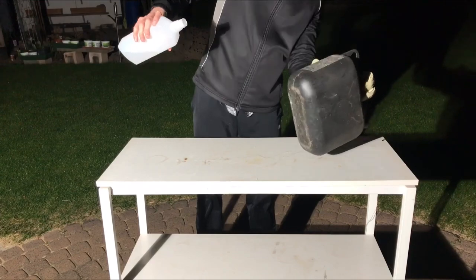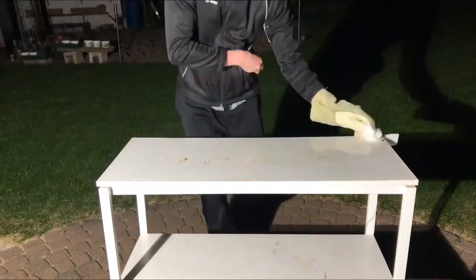Here we go again. The table is dirty. Fortunately I know a good remedy for any stains on the table: gasoline and ethanol.